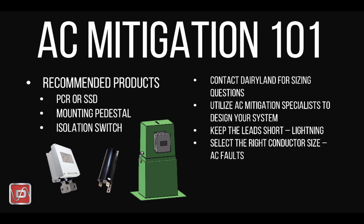For AC mitigation projects, the recommended package is a Dairyland PCR or SSD installed with an isolation switch and an MTP 36 fiberglass pedestal.